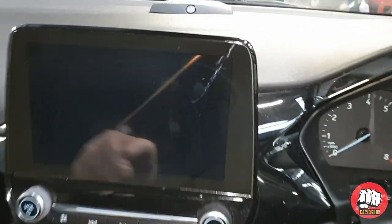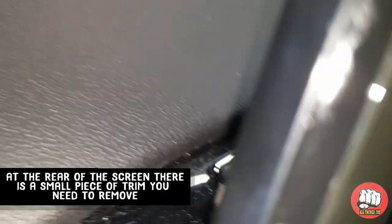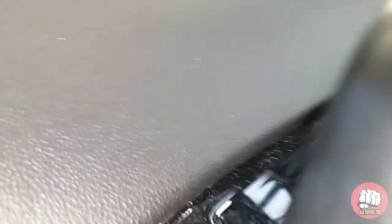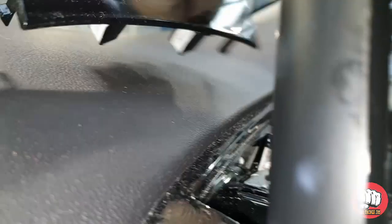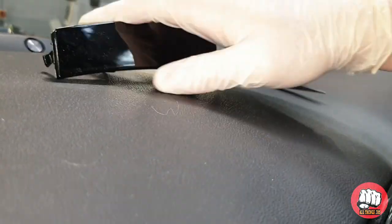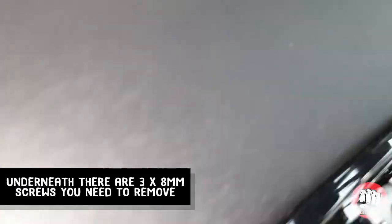We need to remove the radio display screen. To remove the screen, come behind the screen and you'll see a little piece of trim — get your plastic trim tool in there and flick out this flap. Underneath you'll find three 8mm screws which need to be removed.